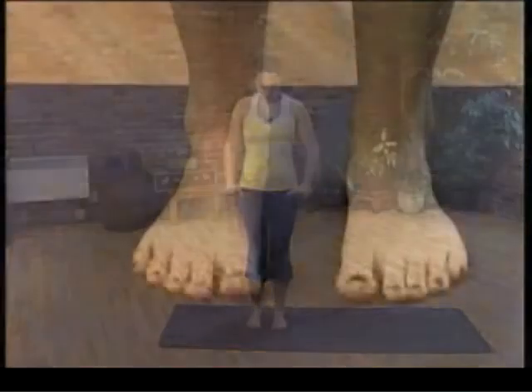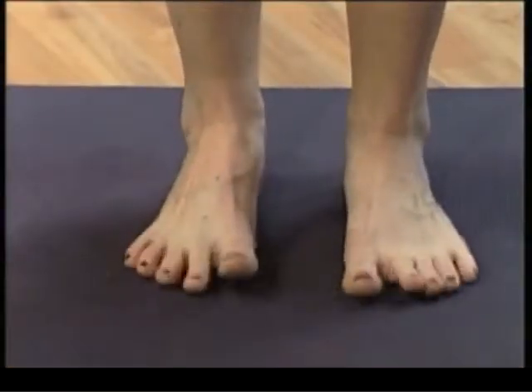Today we'll be doing some calf raises to help strengthen your balance and to strengthen your calf muscles at the bottom part, back of the legs. You might need something for support, for balance, so use a chair or a table or a wall. Stand with the feet narrow, hip distance apart with the toes spread wide. Engage your core so low belly draws back and pelvic floor lifts up a little bit. Find a stationary point or hold on to something.